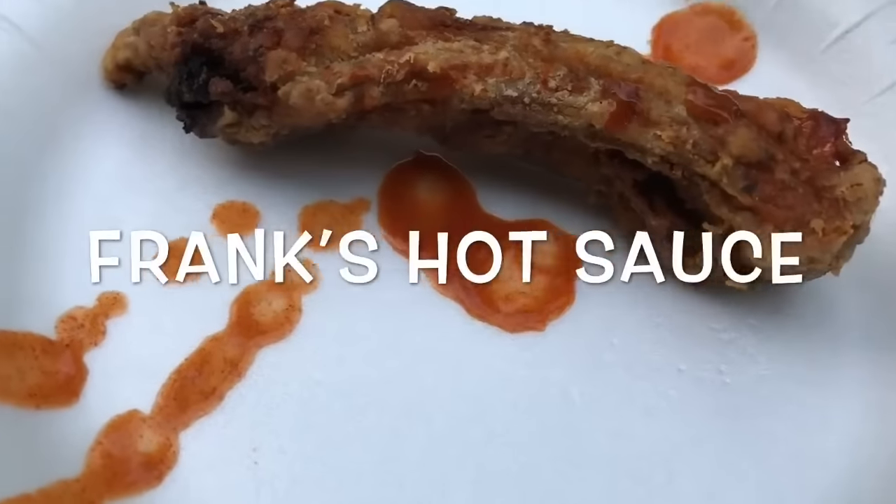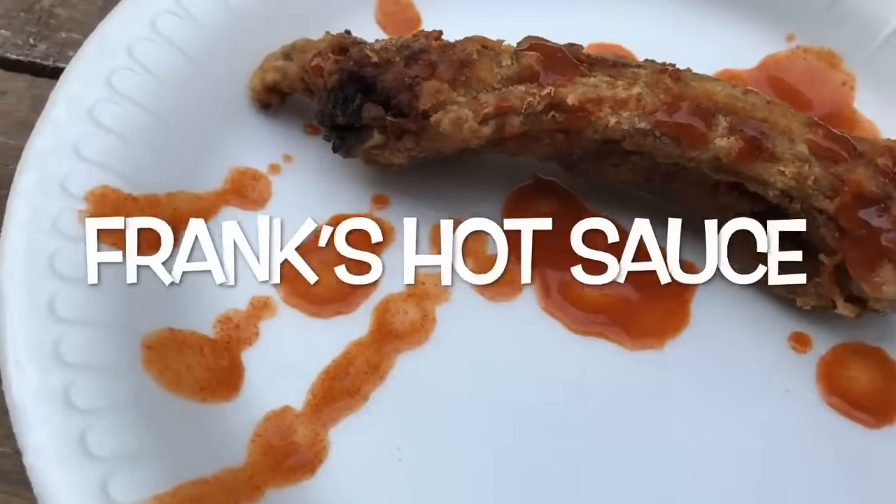You guys know how greedy I am — I got to taste one because I just can't wait. Got to put that Frank's hot sauce on there. You can also use ranch or barbecue sauce. And this is the moment of truth.